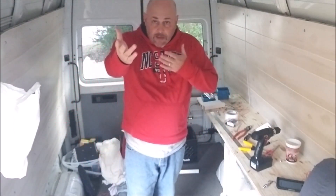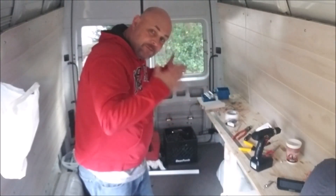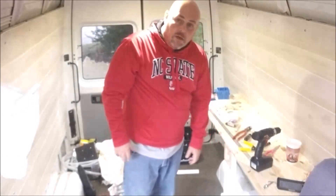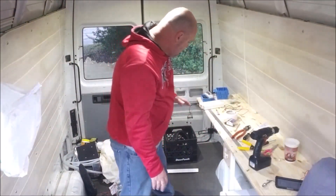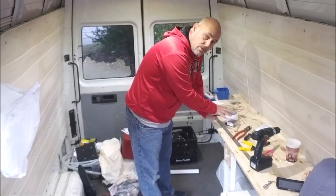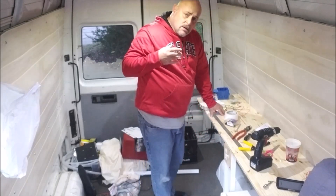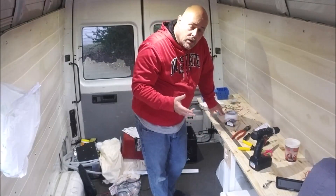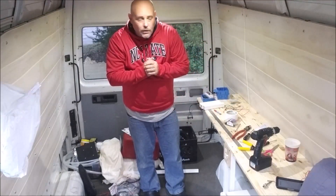I can change my camera angle — excuse the mess because I'm still working on this obviously — but there are my lights, and this will work good at night. This is where I'll be doing my work on the computer and stuff, and I can also charge my batteries, my camera, my drone. I think it works out pretty good like this.